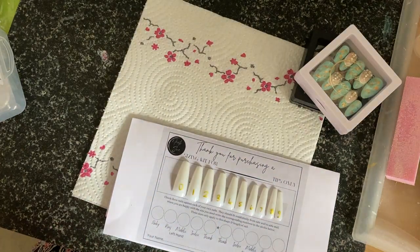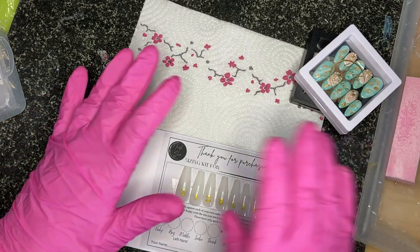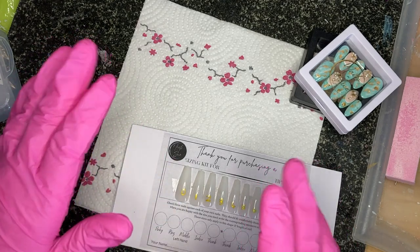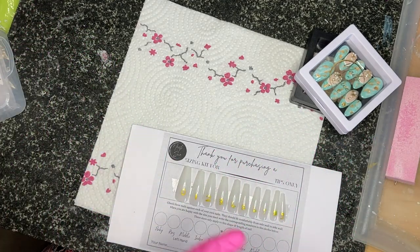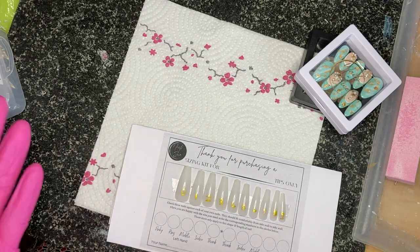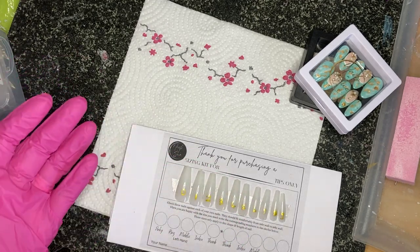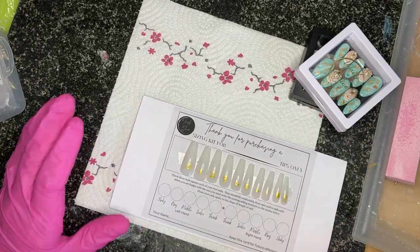Hello everybody, welcome again, thank you very much for joining me. I'm just going to do this over the next week or whatever as a bit of a vlog. The postman's brought me some things I've ordered, so I'll show you what I've got and what progress I'm making — it's slow progress when you're trying to do other stuff as well.